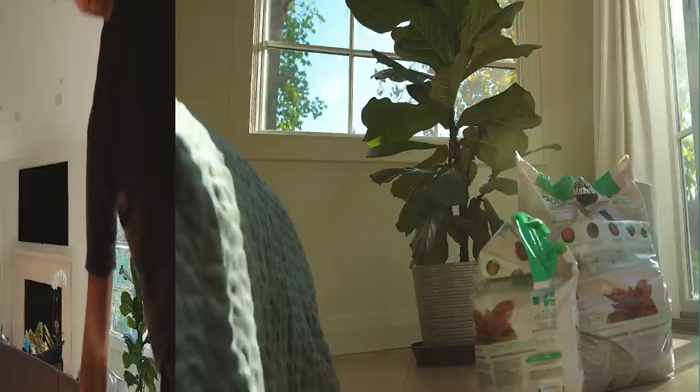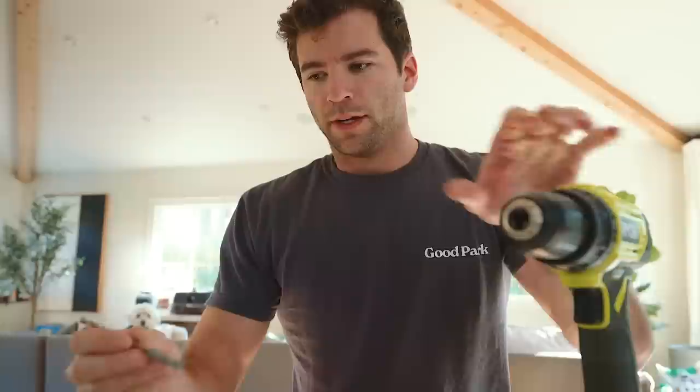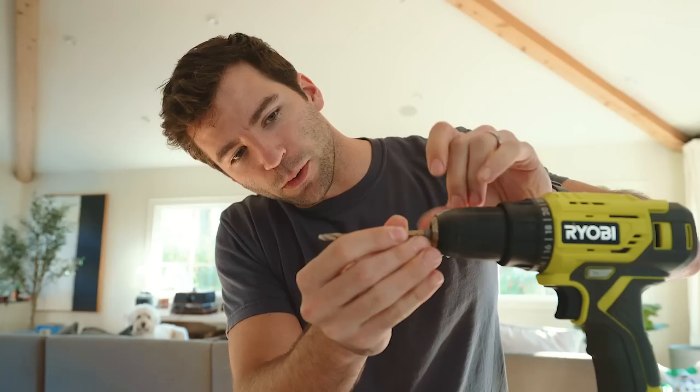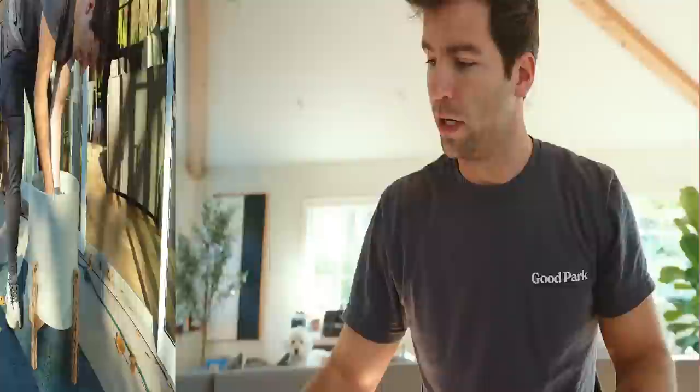Alright, we're back. I've got my drill and I need to change to a nice drill bit. I have to drill through the bottom of this new pot, because the secret to a healthy fiddle leaf fig is proper drainage.